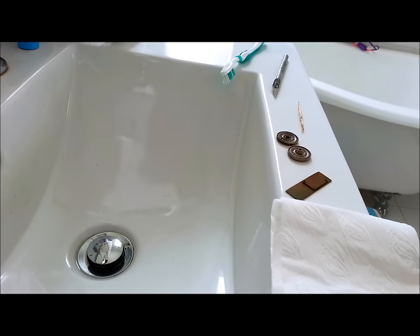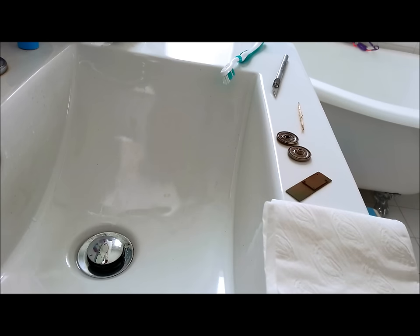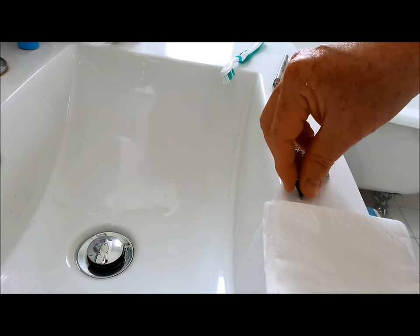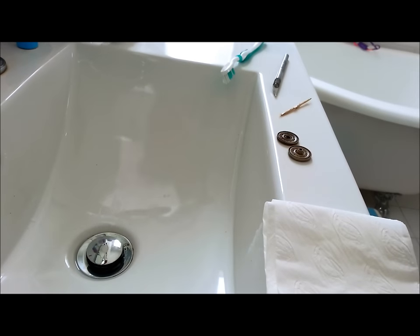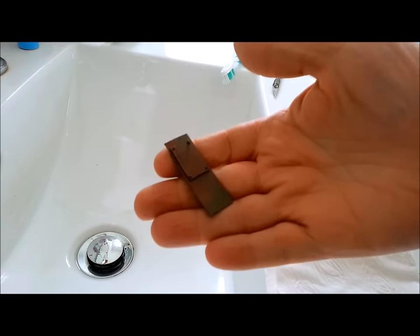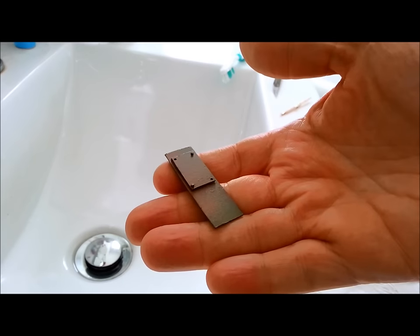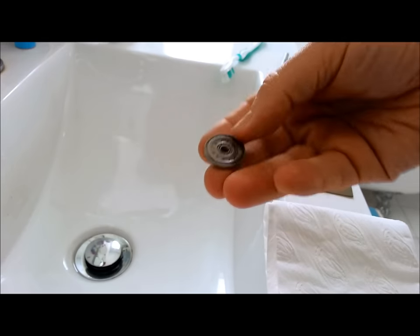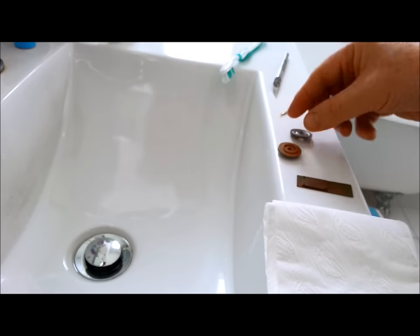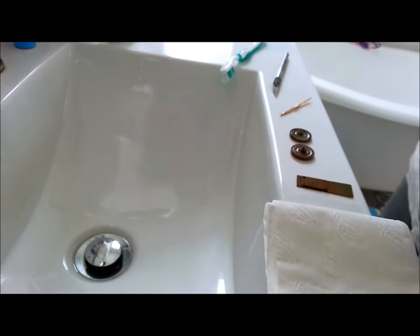Here we are in the bathroom — so many glamorous locations in this video. I've got some paper towel to stop things being wet when I want them to stop being wet, a toothpick, a scalpel, an old toothbrush, and my bits that I have done. I've got my green bit of armour and my two Tiger wheels that have had a slight coating of a sort of yellowy colour.